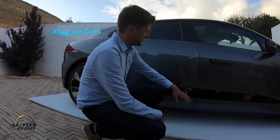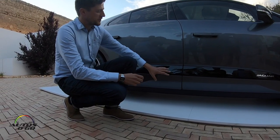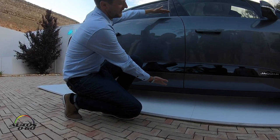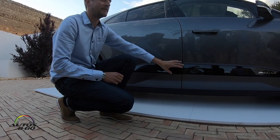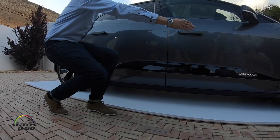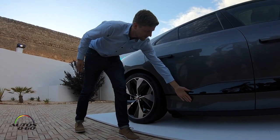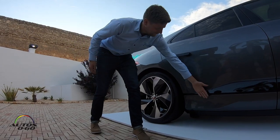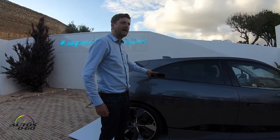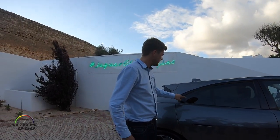We also have deployable door handles that disappear when the car is in motion. One of the features on the side is this black graphic — because the battery pack underneath creates a quite deep door section, the black graphic breaks up that height and gives it more length, accentuating the car's shape. The sculptural tabs on the side also help airflow around the wheels. The DLO hints at the XF and XE with a hockey stick graphic.